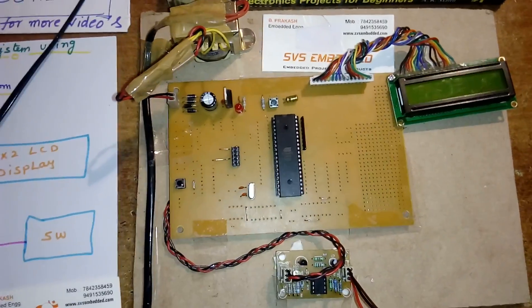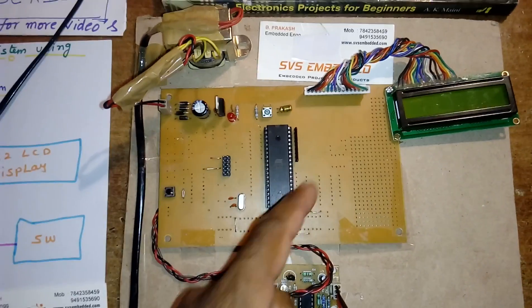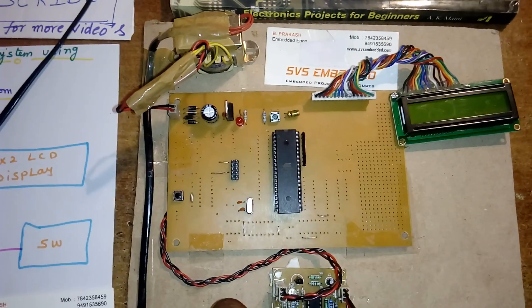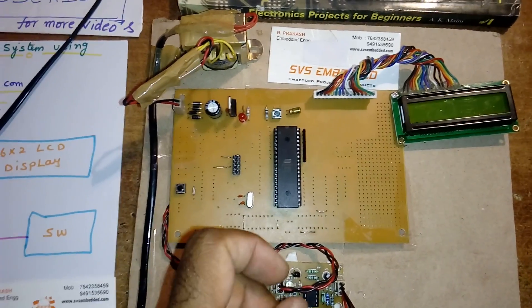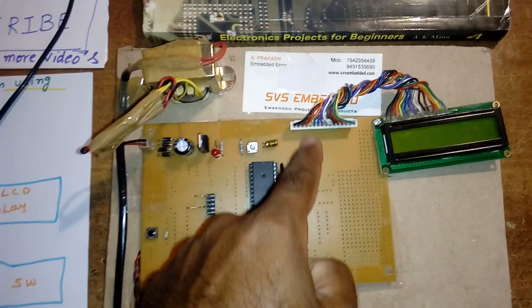Here I am using an AT89S52 microcontroller, an 8-bit microcontroller, 40-pin IC with a total of 4 ports: port 0, port 1, port 2, and port 3. Each port consists of 8 pins, giving a total of 32 input/output bi-directional pins.